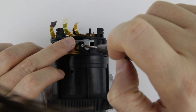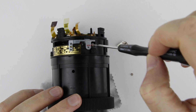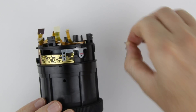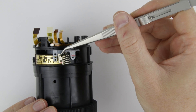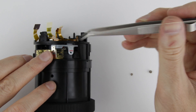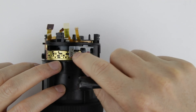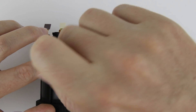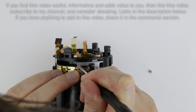Zoom out a little bit and you can put back the lever. Put back these two screws into the lever. Put back the zoom brush. Adjust the brush to make sure that the sensors are running on their tracks.